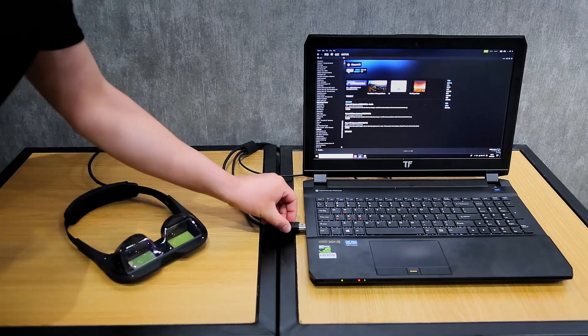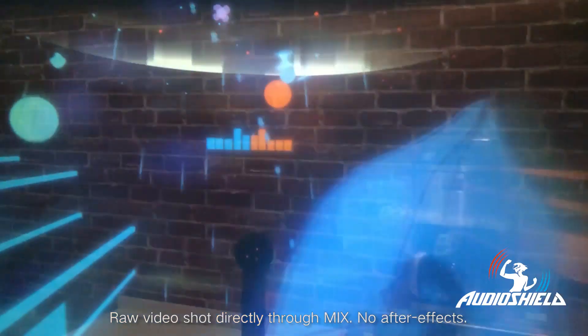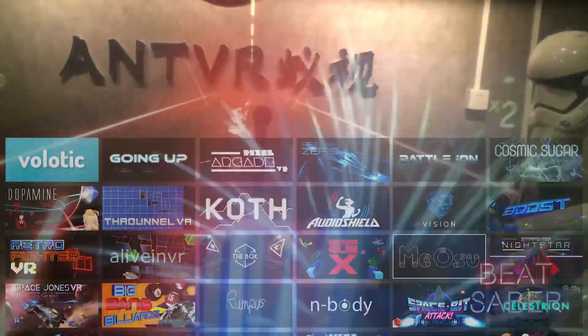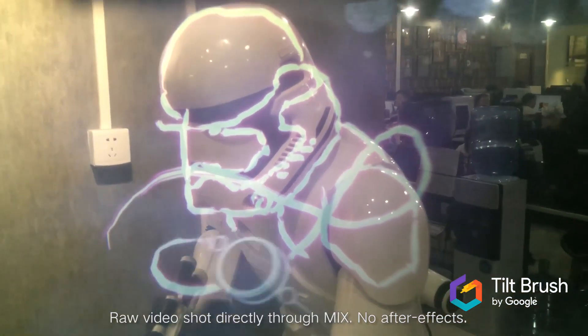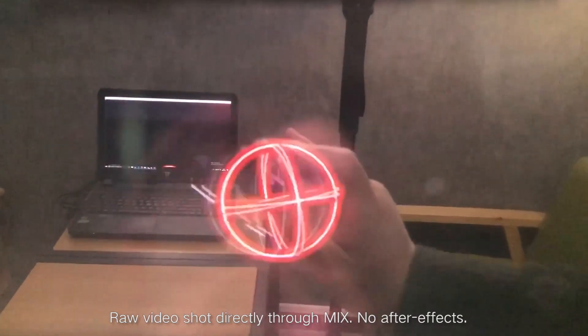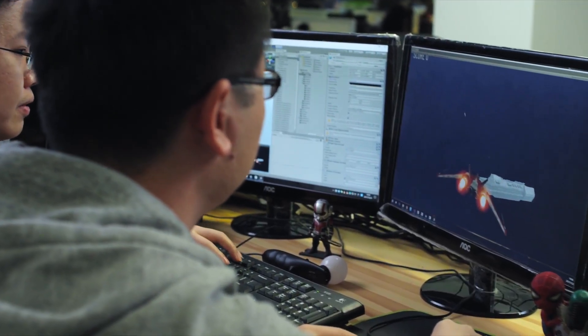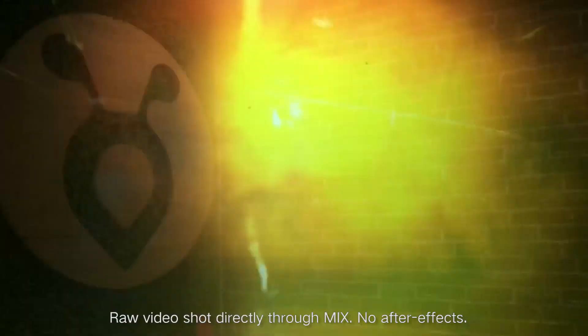While connected to a PC, MIX can run on SteamVR. Existing SteamVR applications with a dark background can be used directly on MIX, giving you a fresh AR experience with existing VR content. MIX supports positional tracking so that virtual objects can be combined with the real environment, and there are optional controllers, eye tracking, and hand tracking. If you have already developed VR apps on SteamVR, just clear the background and apply the black skybox, and your VR project will transfer to AR.